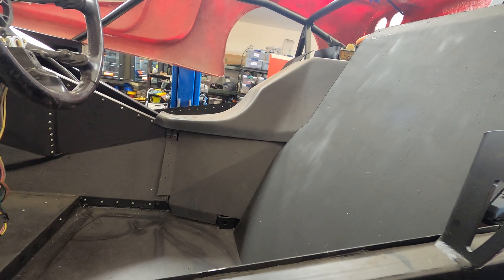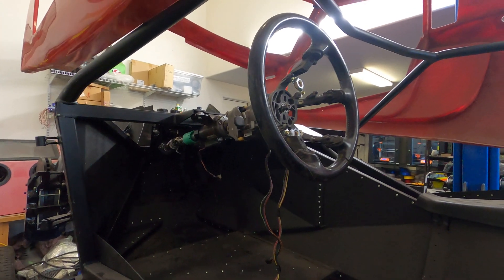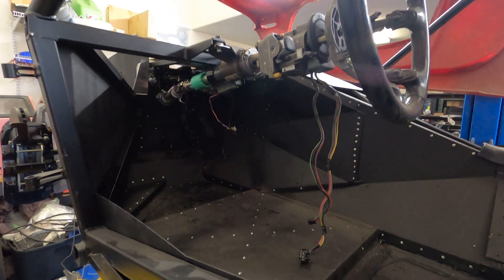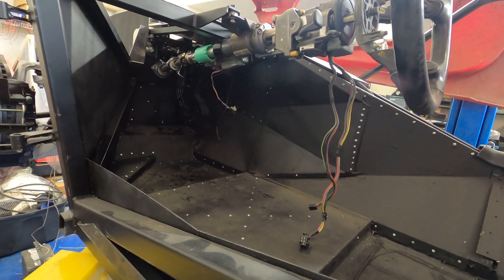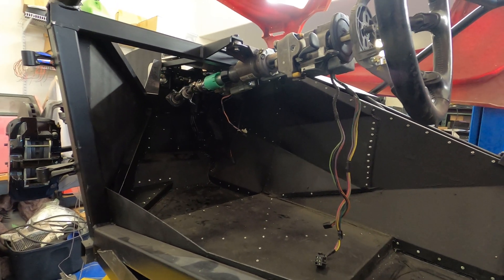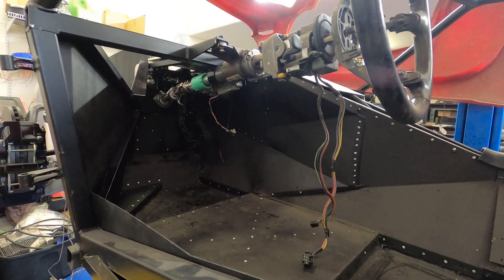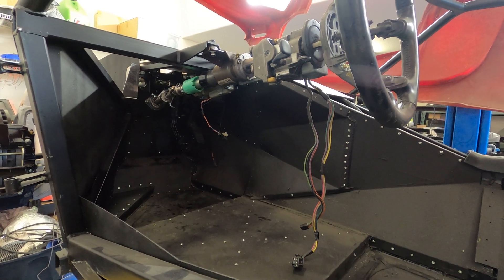One other thing — you can see the Corvette steering wheel here; we've got a different wheel for the car but it's just in place for now. The Corvette steering column uses some custom adapters to connect to the factory 5 manual rack. Steering will be telescoping and tilt, very much like a modern car.